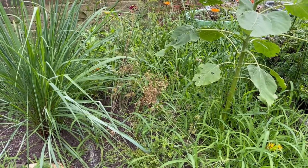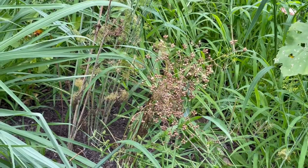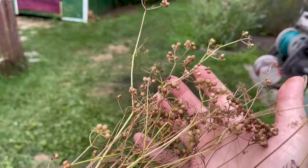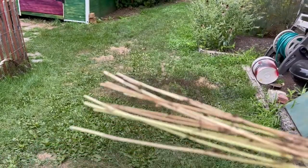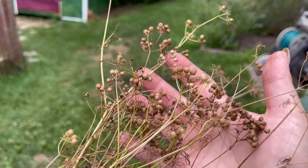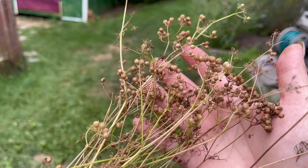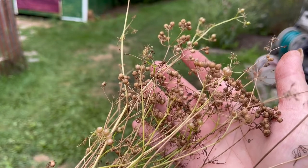The cilantro that wasn't supposed to bolt has gone to seed. Coriander seed is a spice I use a fair amount in cooking, so this is great — I'm just going to bring it in, dry it, and stick it in an old spice bottle. I just snipped it tight at the bottom, close to the ground. I'm going to take this inside and hang it up to dry, and once it's completely dried out I should be able to put it in a paper bag and bang it around to separate the seeds.